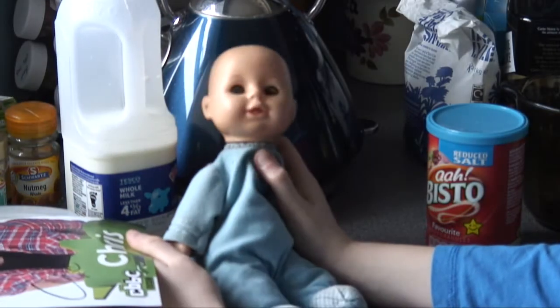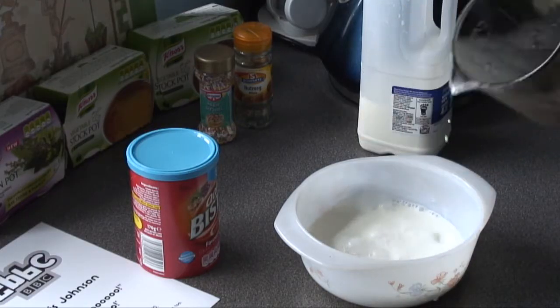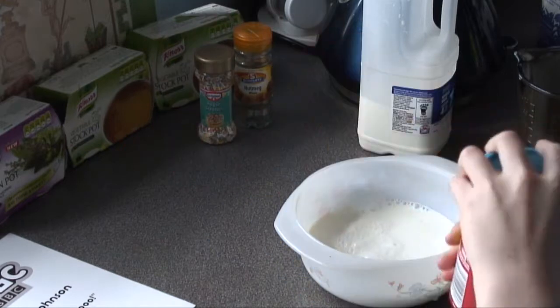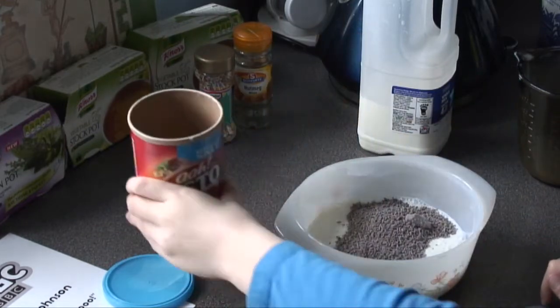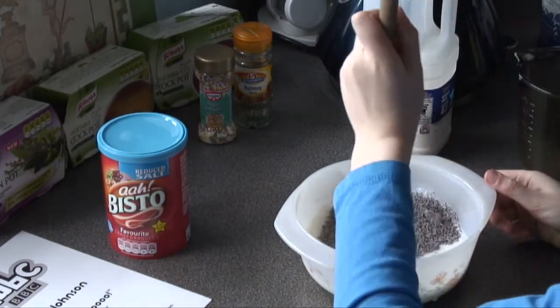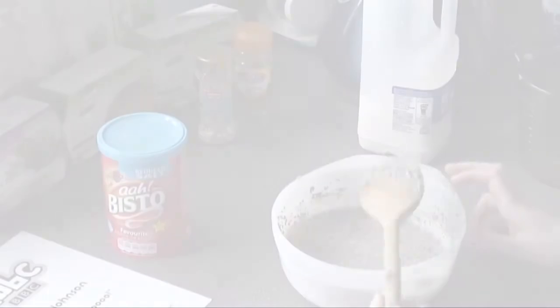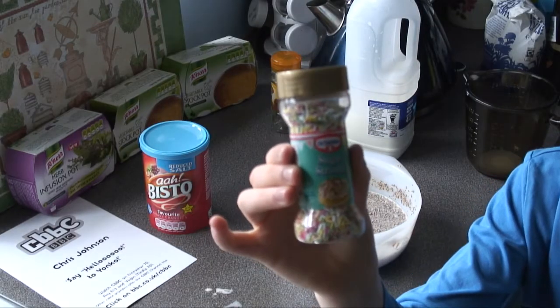I can make milk with gravy now. Pour the milk in, add the gravy, sprinkle it on, then mix it. This is the secret ingredient.